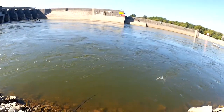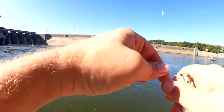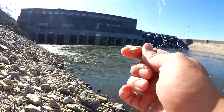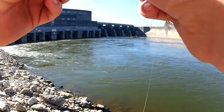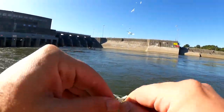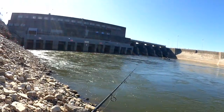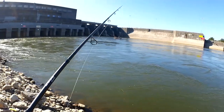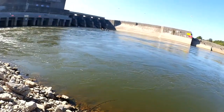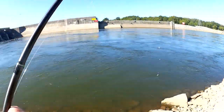Got a double! There we go — double. Got a double and a triple today. Let's get them in the bag. Looks like I'm a little tangled up, let's work on this. There we go, let's get back to it. Still got something — there we go, another double. Let's keep at it.